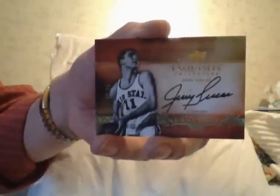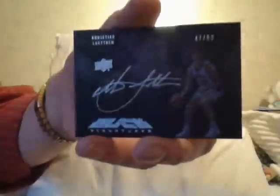Two more cards, guys. I got another Jerry Lucas autograph — number 25 to 65, Jerry Lucas. And the last card is a Christian Leitner, upper deck black autograph — silver Upper Deck Black of Christian Leitner with Duke.